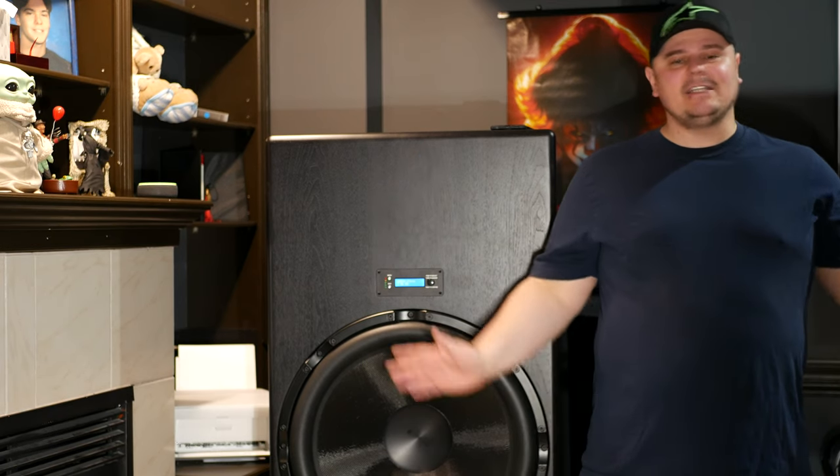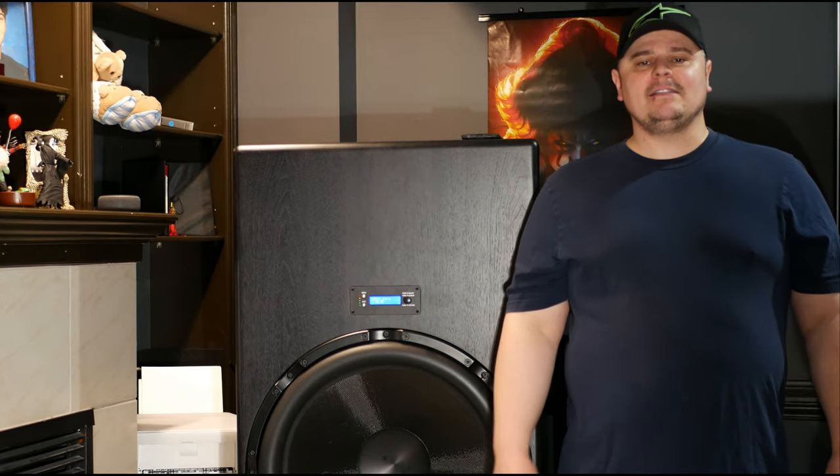If you like monster subwoofers like this, make sure to hit that like button. If you're interested in meeting other people into this crazy hobby of home audio and home theater, I do have some awesome supportive Facebook groups — check the links below. Feel free to follow me on Instagram as well; the link is in the description. All right, let's get into these demos.